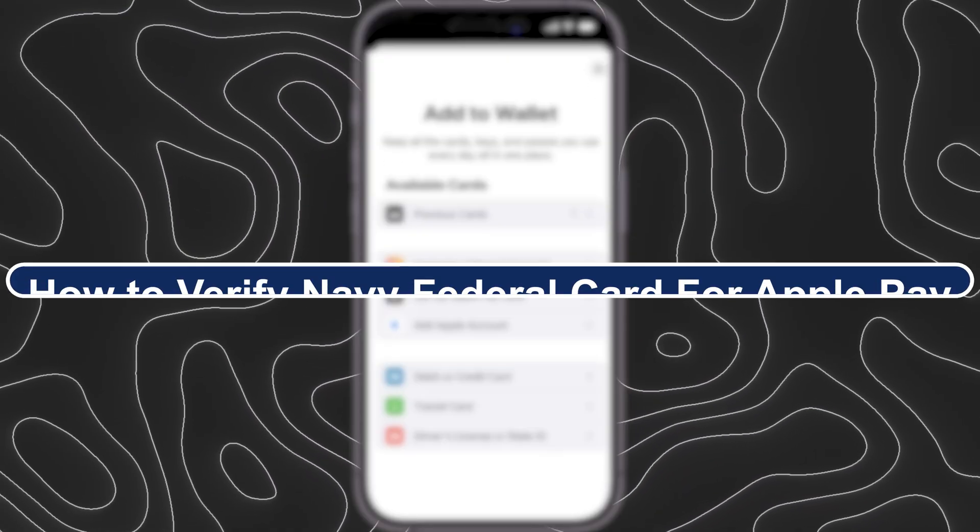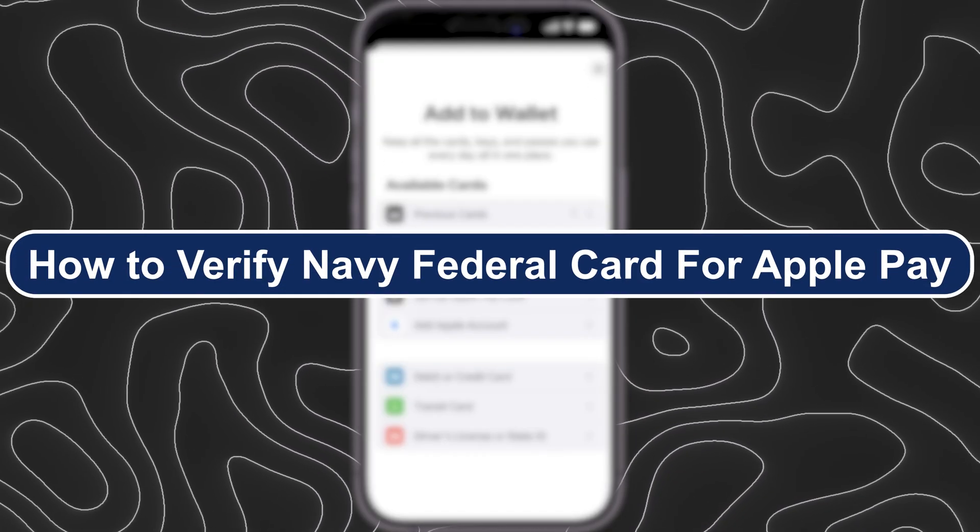Hey everyone, Zain here and today I will show you how to verify your Navy Federal Card for Apple Pay.